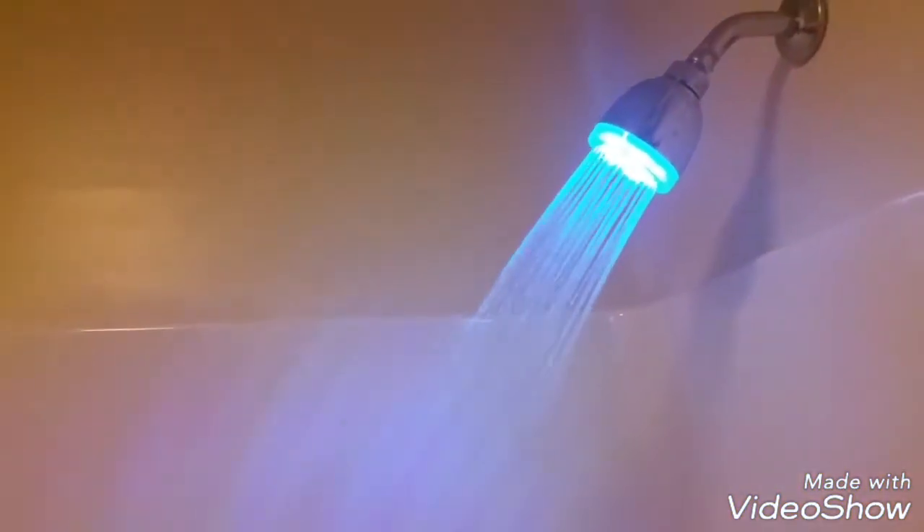There is the LED shower head. It's a smaller version than the big one — I don't have to use the extension on it. I'm going to go ahead and show you how it looks when it's running. Boom. And there you go — LED shower head. Look at the colors, look at it.